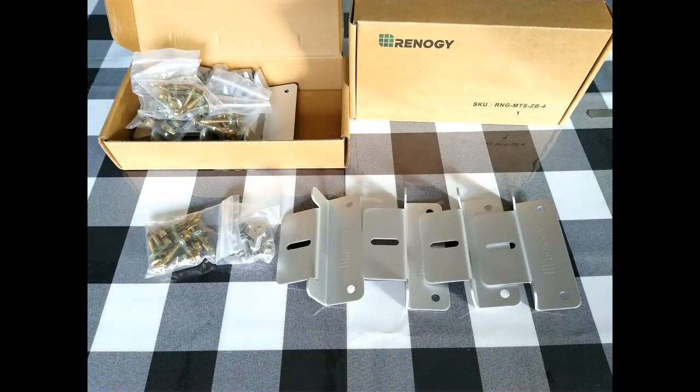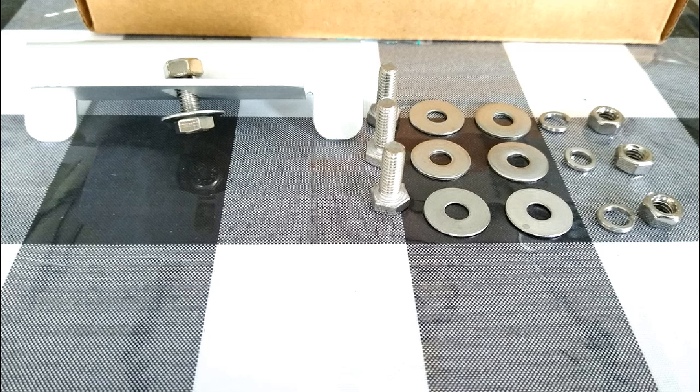To attach our solar panel to our wood rack that we built, we bought Renegy's Z-bracket panel mounts. You need four of these mounts for each panel.